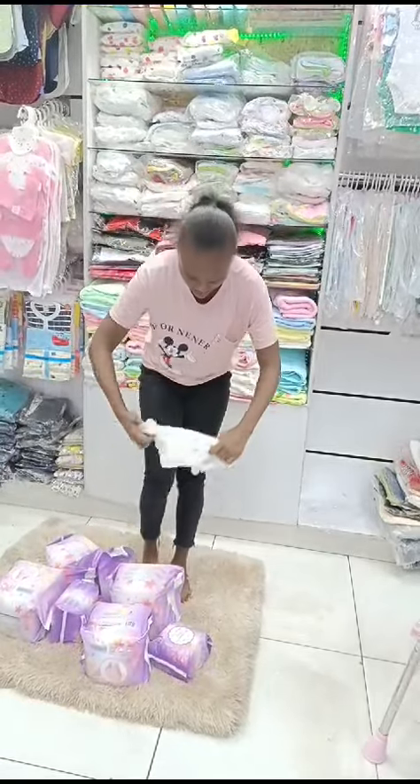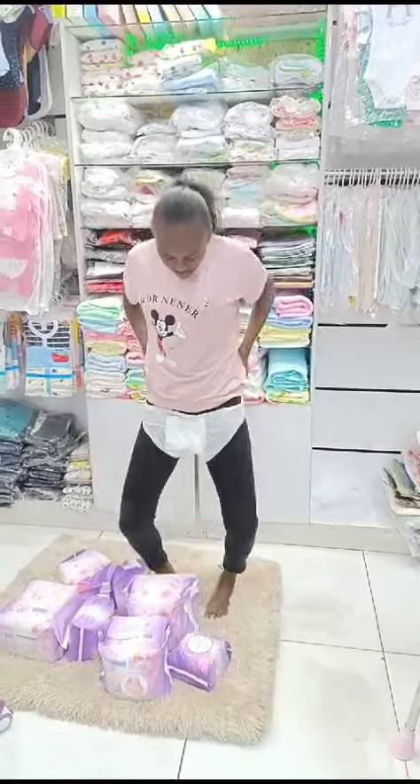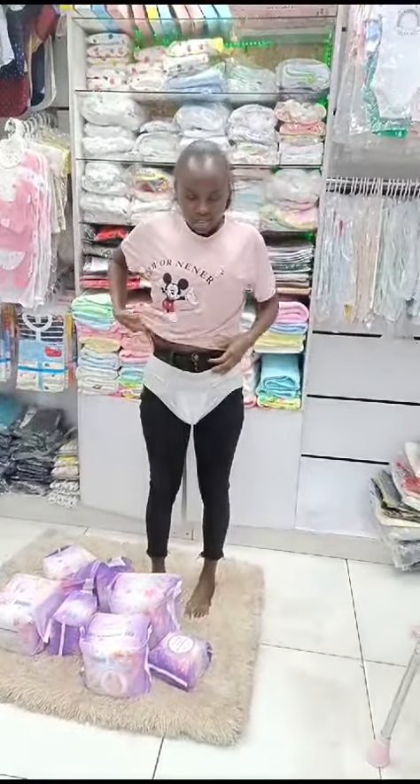And then it also has the pad part. Now let me show you how it looks like.